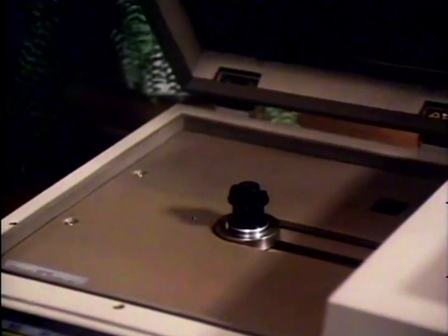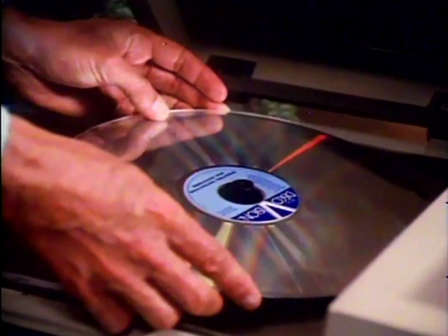Welcome to the world of MCA DiscoVision. To begin playback of a disc, turn the player power on, place the disc on the spindle, and use the play button to start.